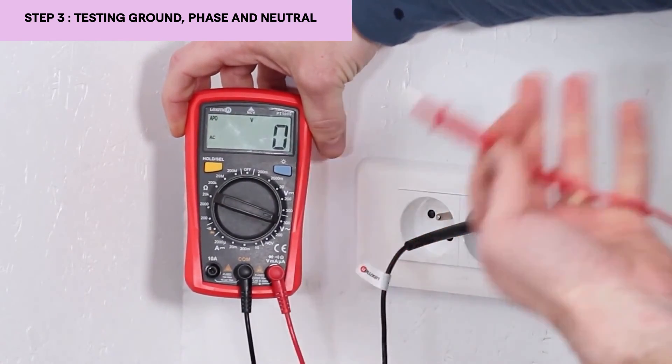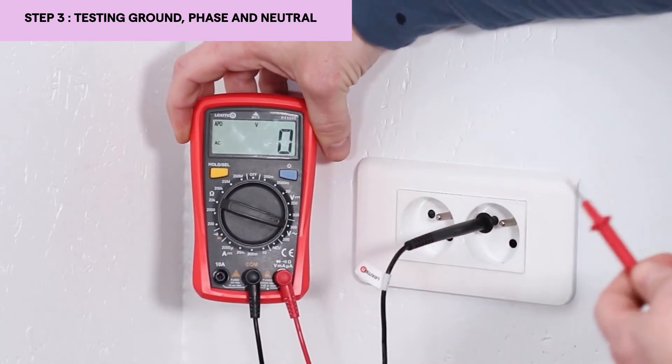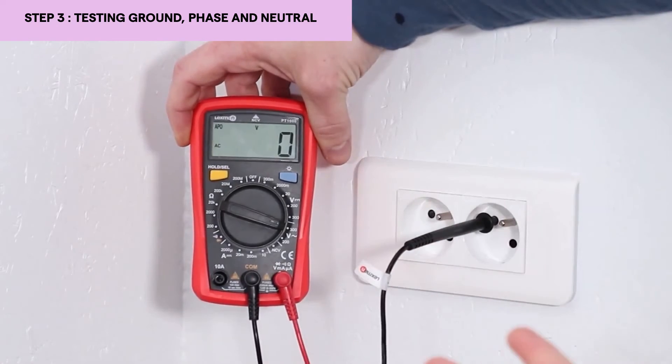If I had had a voltage — for example a hundred volts or something else — that means that my ground is defective. And often in many cases when it's like that, you get a shock when you touch your device.